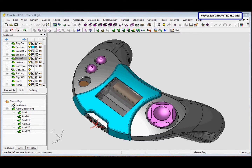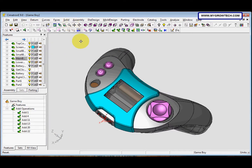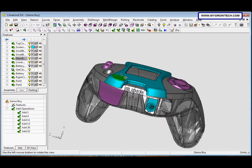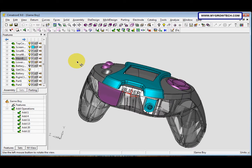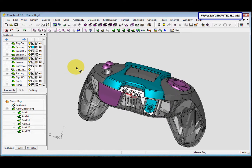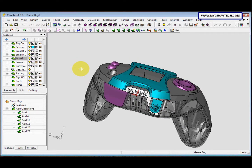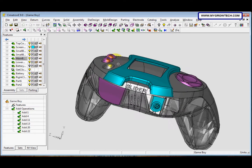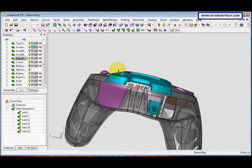In step 3, we need to add the left clicker and connect it to the top cover part. First, let me introduce the navigation controls: this is Dynamic Zoom, this is Pan, and this is Rotate. You can also press the Control key and left-click to rotate, Ctrl plus middle mouse button to pan, and Ctrl plus right-click to zoom in and out.